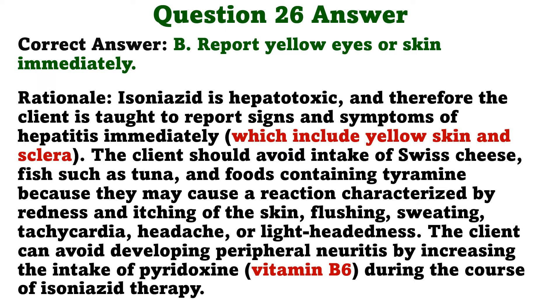Isoniazid is hepatotoxic; therefore, the client is taught to report signs and symptoms of hepatitis immediately. The client should avoid intake of Swiss cheese, fish such as tuna, and foods containing tyramine because they may cause a reaction characterized by redness and itching of the skin, flushing, sweating, tachycardia, headache, or lightheadedness. The client can avoid developing peripheral neuritis by increasing the intake of pyridoxine during the course of isoniazid therapy.